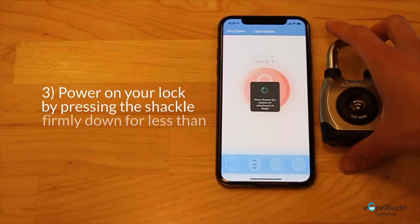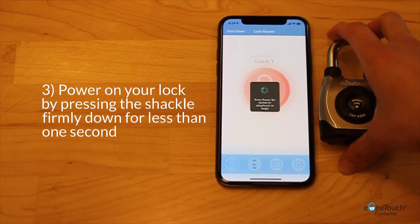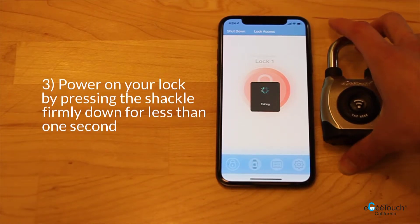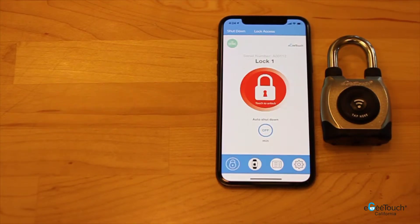Once you are in the lock access screen, power on your lock by pressing the shackle firmly down for less than 1 second. When the lock is paired,